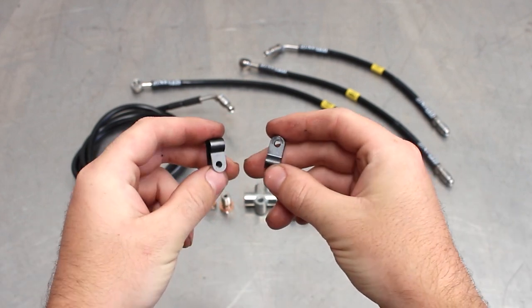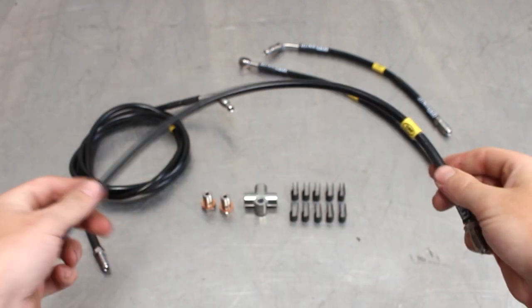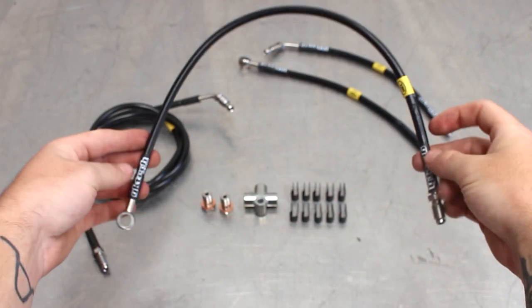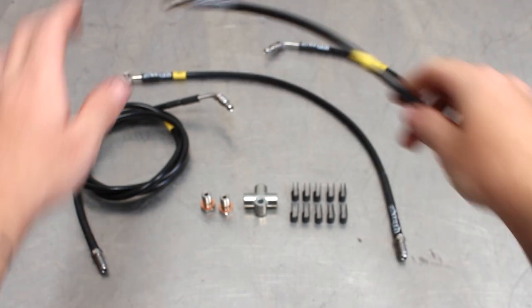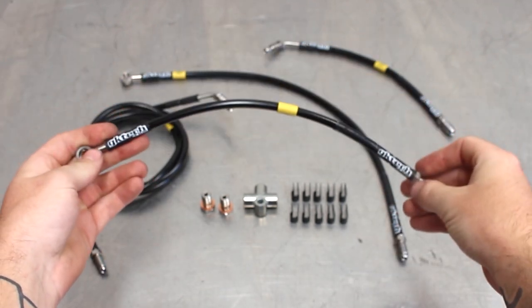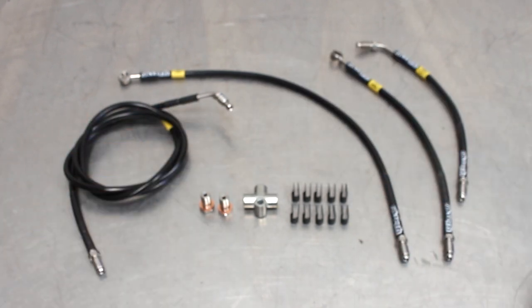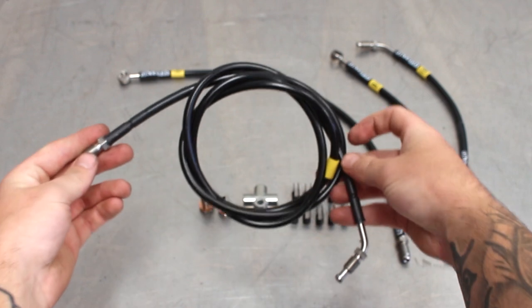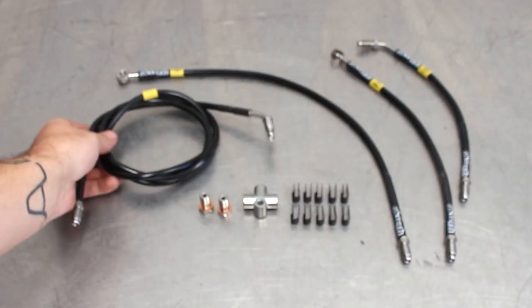Also included are P-clips which are used to secure the line to the chassis. Moving on to the lines themselves: this one goes from the master cylinder to the rear brake line port on the chassis rail. This line goes from the master cylinder to the T, then the other short line goes from the T-piece to the wheel well. Finally the long line goes from the T-piece to the other wheel well — it can go across the subframe or the firewall. It's your choice.